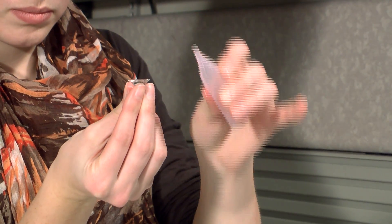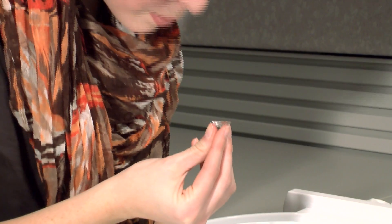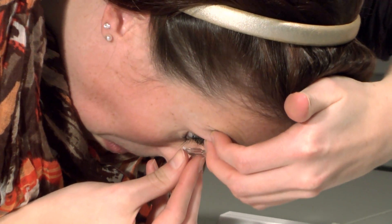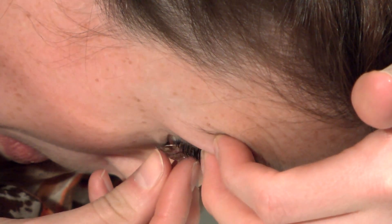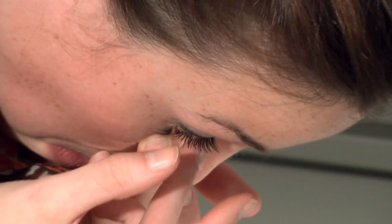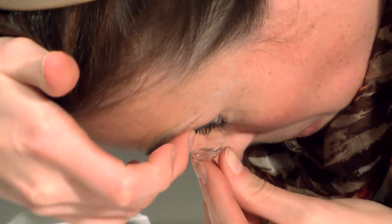To place the lens on the eye, most people prefer to use one hand to hold the eyelids open and the other hand to insert the lens. If you cannot hold both lids open wide enough to get the lens on in one move, concentrate on holding the upper lid open. Once the lens is under the upper lid, pull down on the lower lid to get the lens on the eye. Release the lids and the lens is in place. Simply repeat the process to insert the left lens.